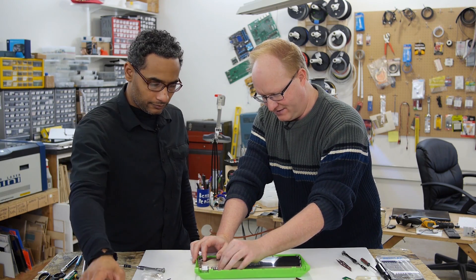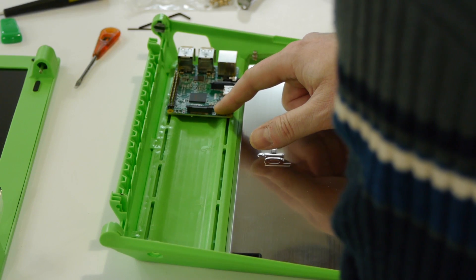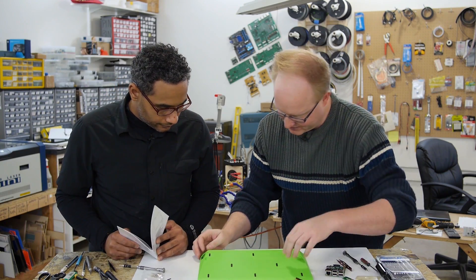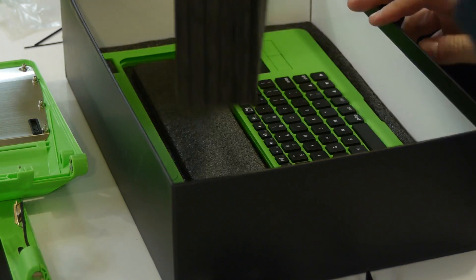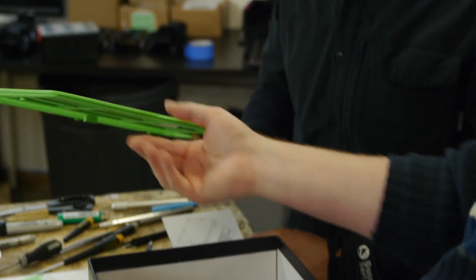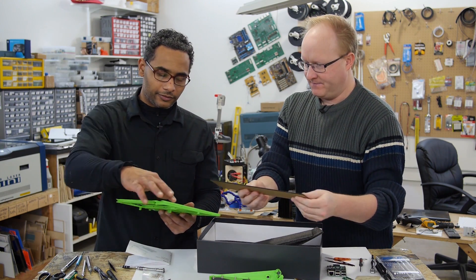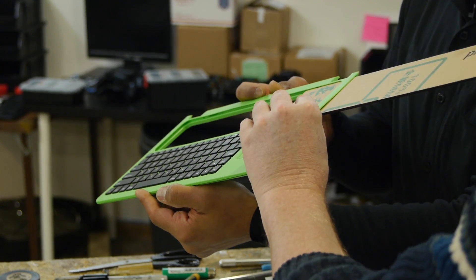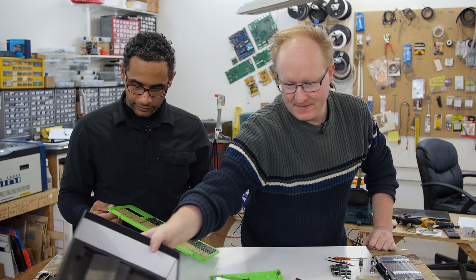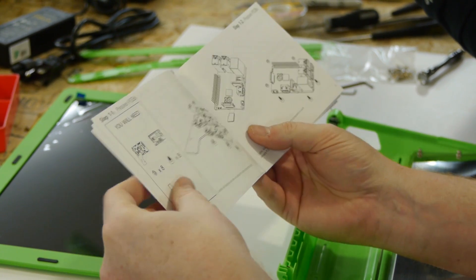Isn't there supposed to be a keyboard with this thing? There it is. There's some sort of piece of plastic cut with a laser — that would go on here. I get it. That's pretty cool. This kind of reminds me of that Novena thing we're working on. Now that we've unboxed it, we're going to assemble it.